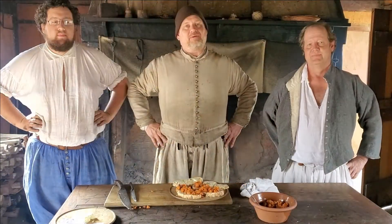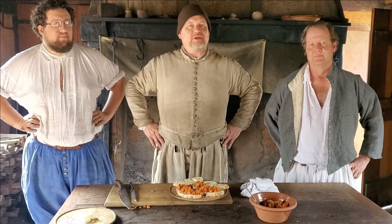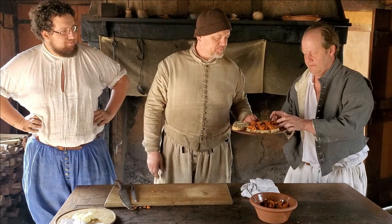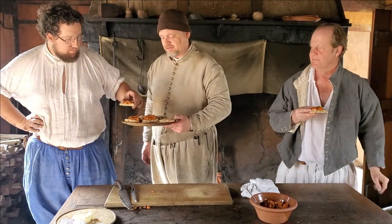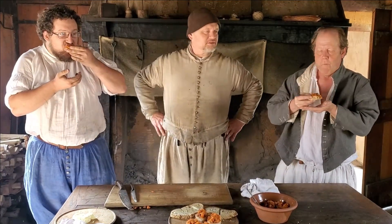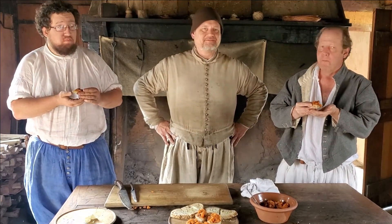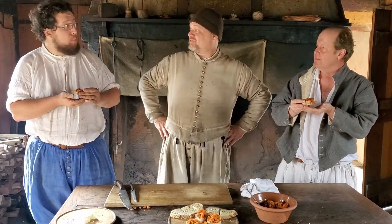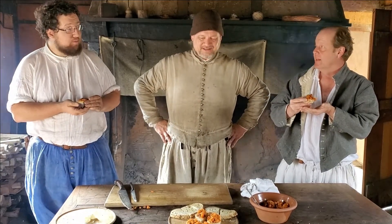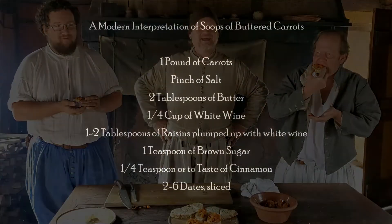Welcome back, ladies and gentlemen. I have my friends Rob and Calvin, and as we always do, we test on our co-workers. Eat it, guys. Mmm, that's awesome. Tastes like carrot cake. It's pretty good. That's awesome. It tastes like carrot cake, with all the flavors going together. It just needs cream cheese.